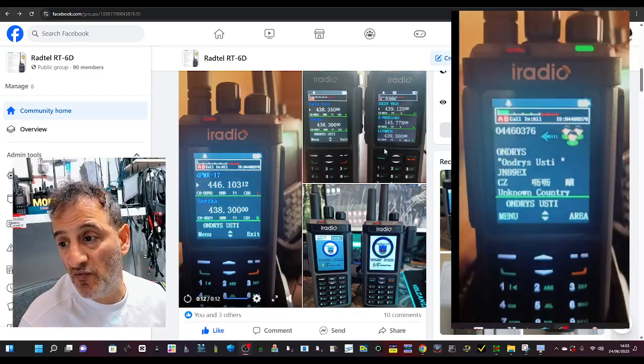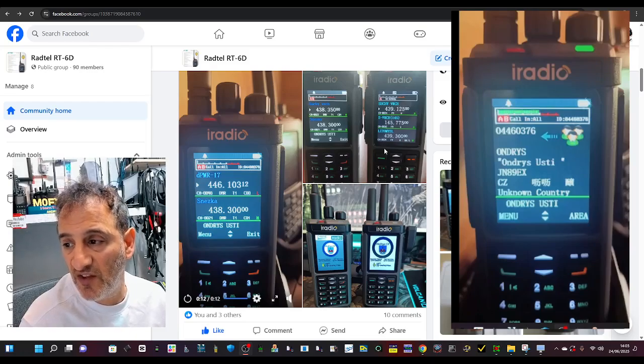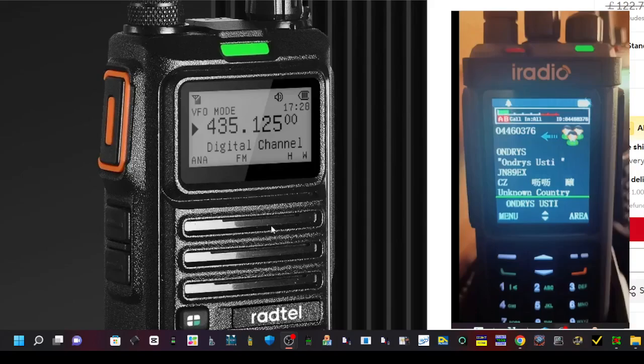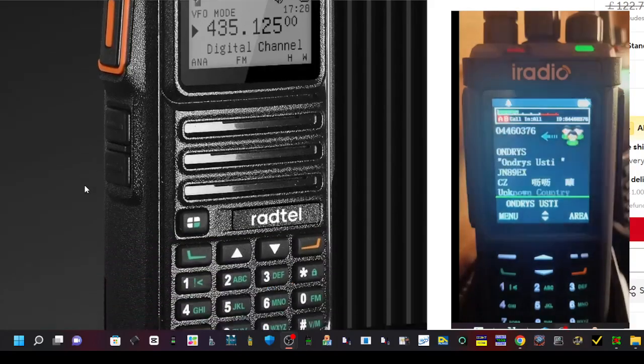There's a new DMR radio soon to be released. It's the RT-6D. If you're familiar with the RT-4D, this is basically a color version of it.